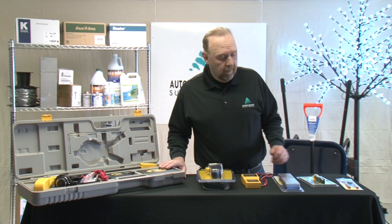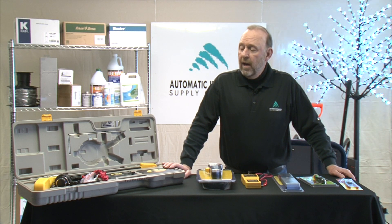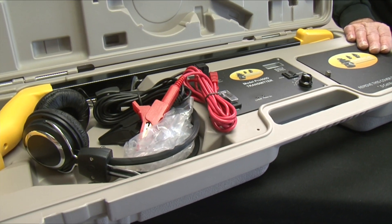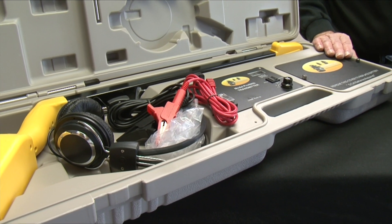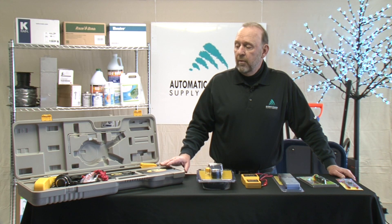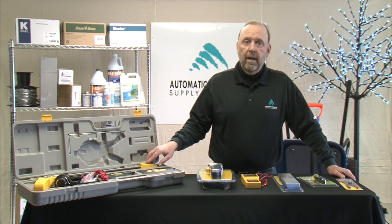We also have a couple of different products that are wire tracing devices to assist you in repairing damaged wire. This particular device sends a signal down a wire up to 2,500 feet, so it is quite powerful. It gives you the option to listen for an audible tone or look at an actual display on the handheld unit.